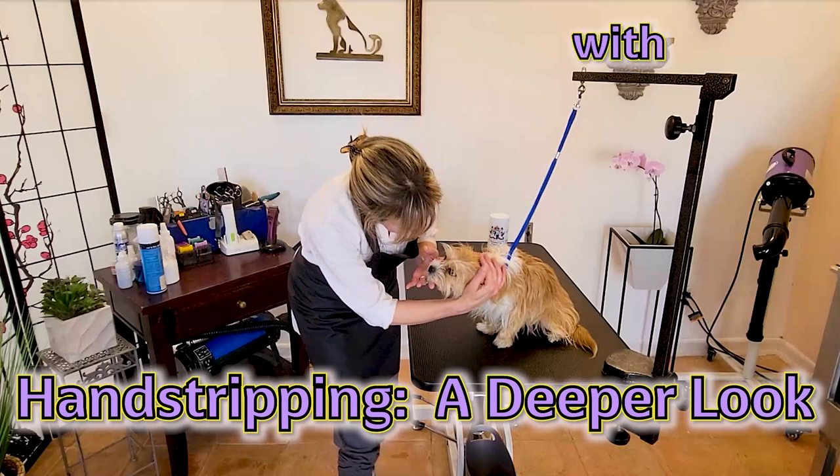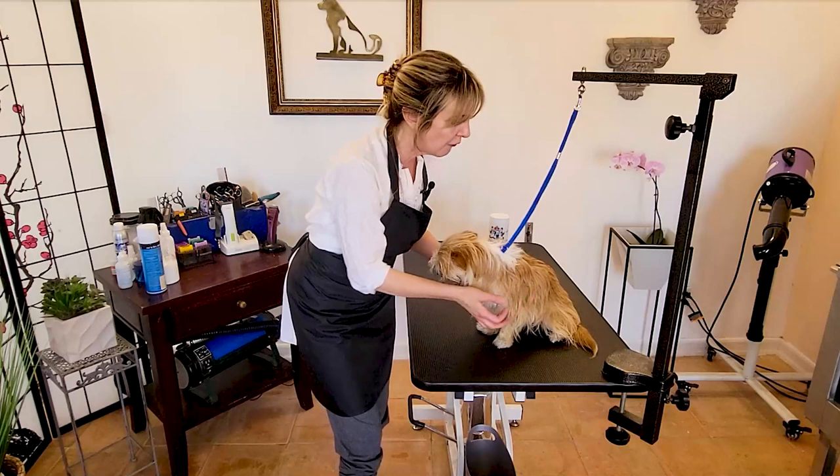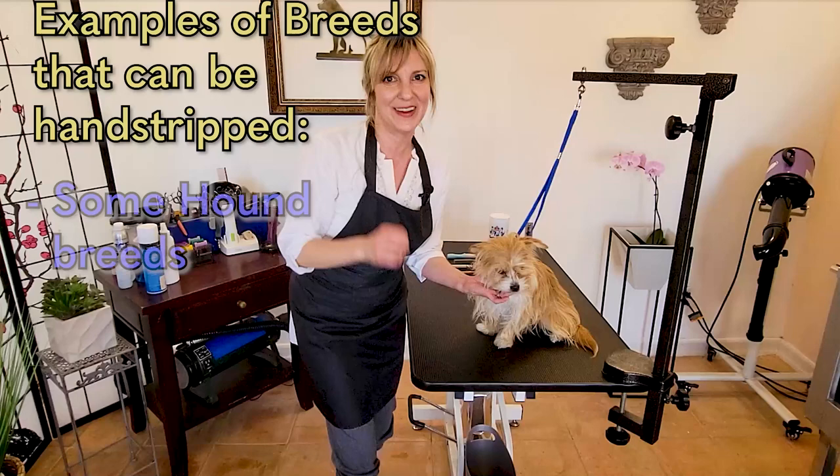Just as an overview, hand stripping is a process — an art, really — of removing the top coat, the guard coat, off of certain types of breeds. Normally wire hair terriers, but look at the list of dogs that are supposed to be hand stripped. Make sure before you do this process or attempt to do this process, your dog is on the list of the types of dogs that should be hand stripped.